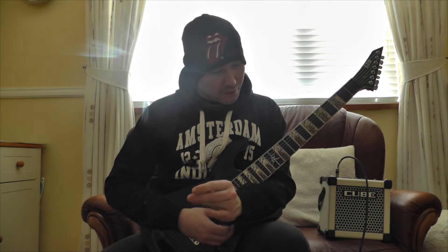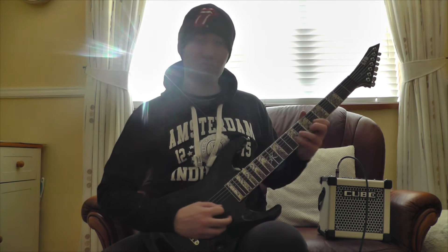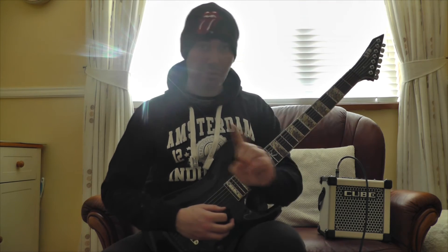And there you go. That's been Riff of the Day number 5, I believe. I hope you enjoyed this lesson, and I'll see you in the next video. Well, before I go — you can play this anywhere.